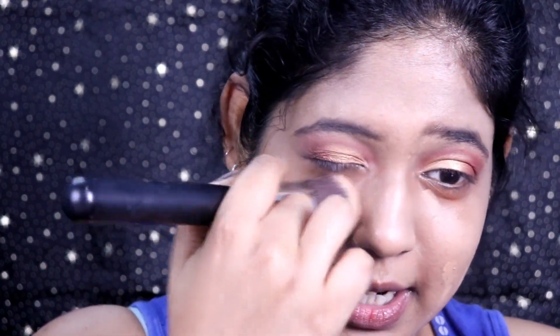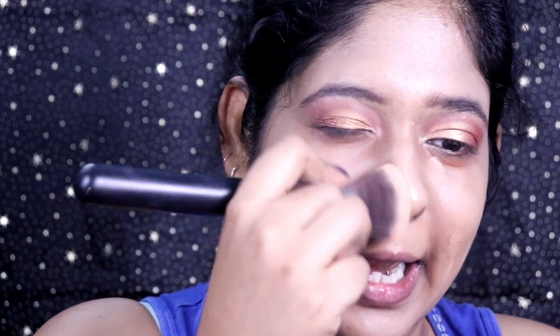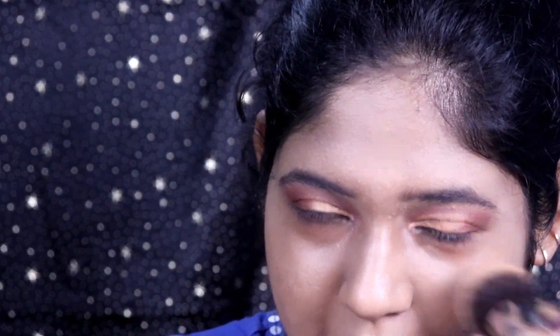I don't like super full coverage foundations because it's too much on the face. On camera it looks lovely but in real life it can look artificial. I always prefer a natural to medium finish foundation.